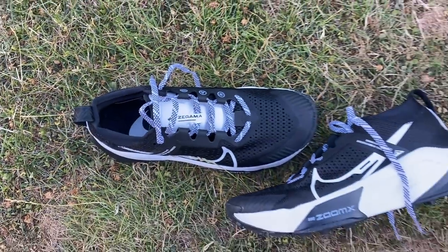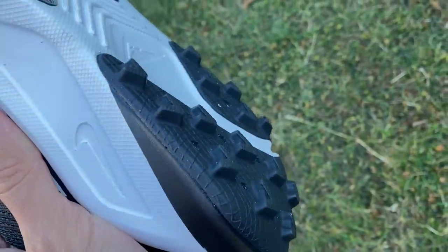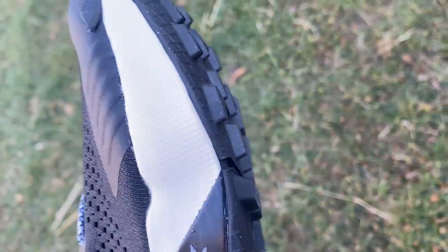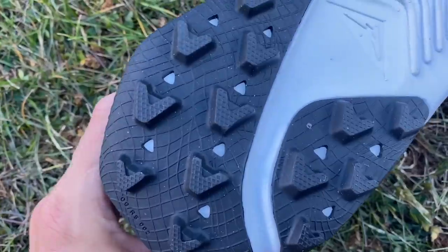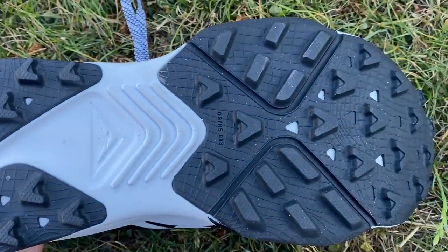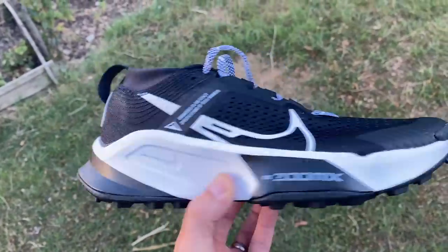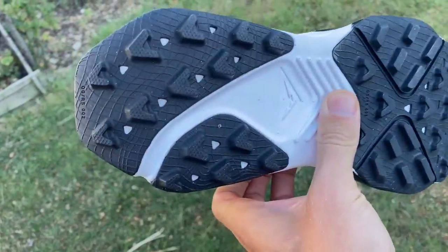You've also got a fairly wide base for stability given the high stack of reasonably soft foam. On the outsole, you've got 4mm lugs in a multi-directional pattern — chevrons at the front and back and thinner lines in the middle. It looks like a pretty good outsole, similar vibes to the Saucony Endorphin Edge. The key will be the rubber compound used, as Nike's trail shoes aren't always the best in wet conditions — something we'll test out. There's a lot of rubber there, which explains some of the extra weight.